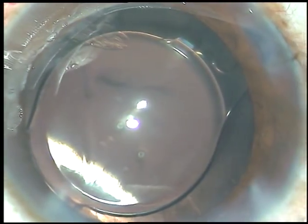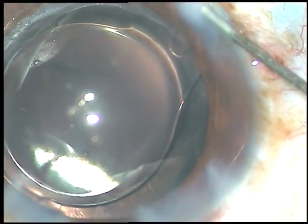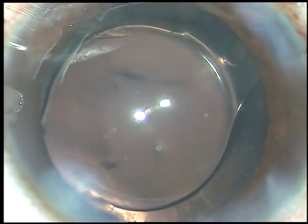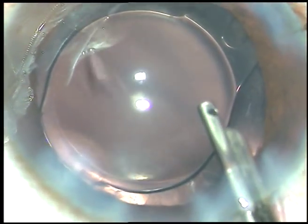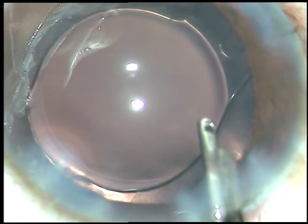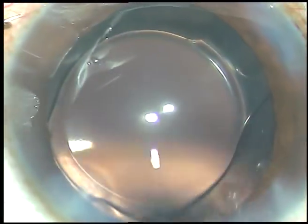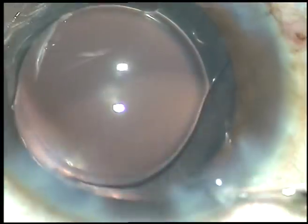Now, in this case, a lot of viscoat is sticking to the posterior capsule. The Simcoe cannula is the best instrument to remove that from the corneal endothelium — if we flush BSS through the aspirating port of the Simcoe cannula, it gently removes the viscoat. You can see all the viscoat is being displaced from the corneal endothelium and coming out. Some cortex at 5 o'clock is also being removed. That's it — the case is done. Thank you very much for watching. Hope this video will help you in developing your surgical skills.